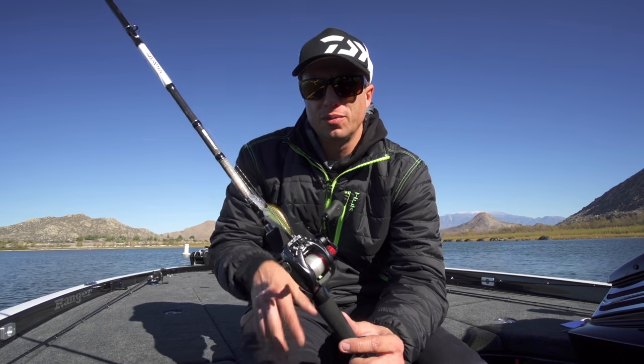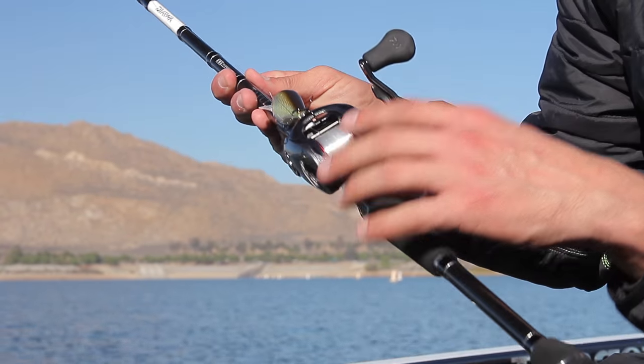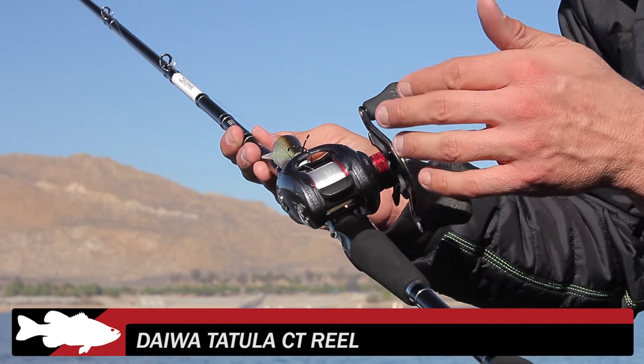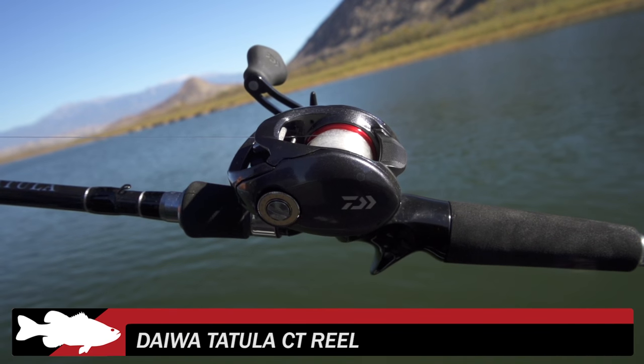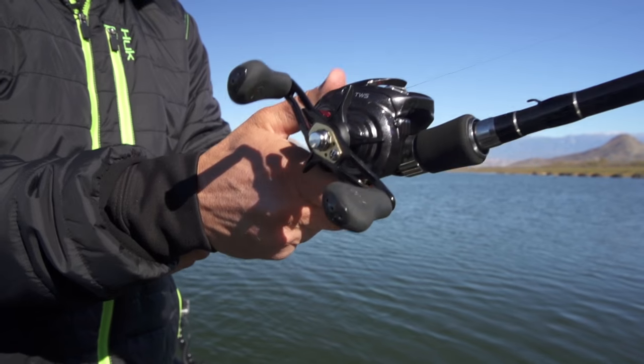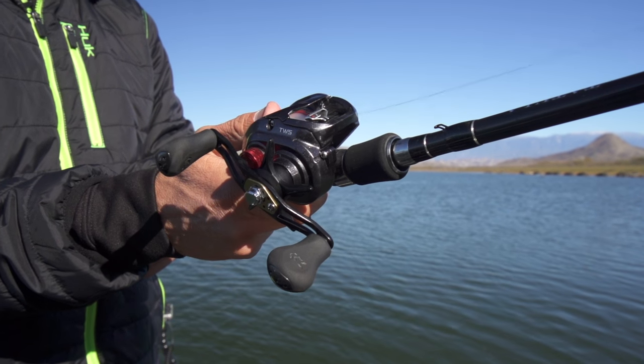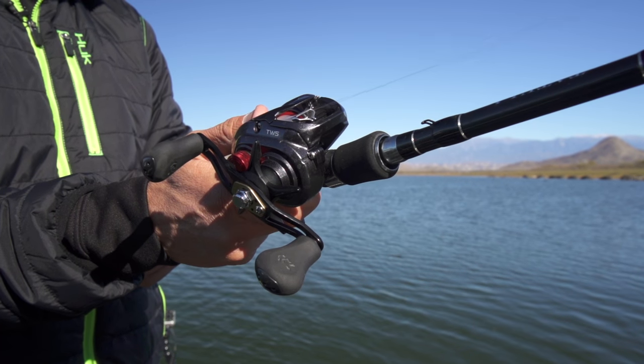I'm Brent Ehler here with Tackle Warehouse and we are checking out some of the brand new products from Daiwa. This right here is the Tatula CT — it's a take off of the original Tatula series. The Tatula series was very popular because of the T-wing system, which helps to have fewer backlashes and cast farther.